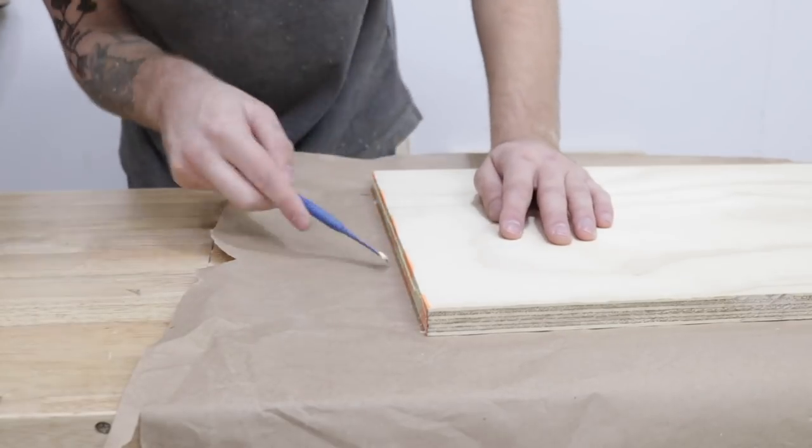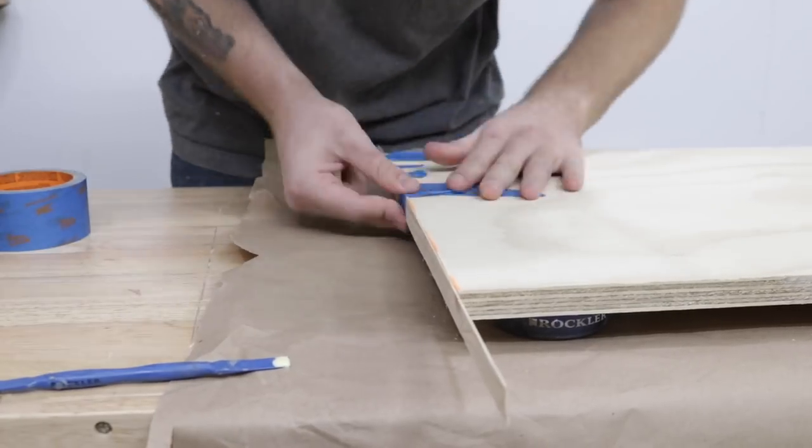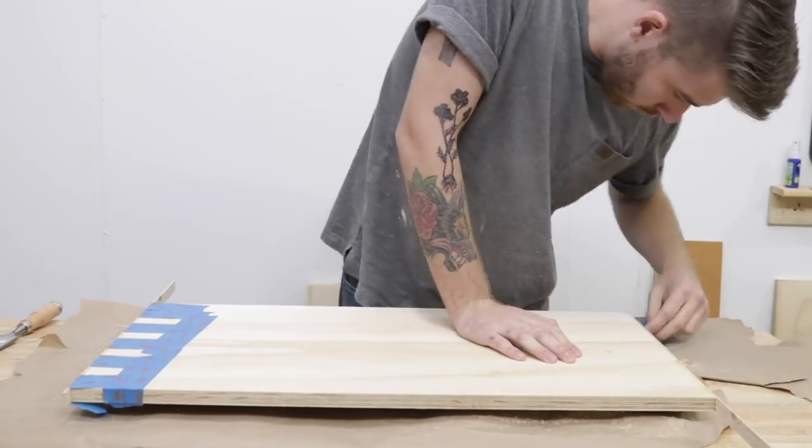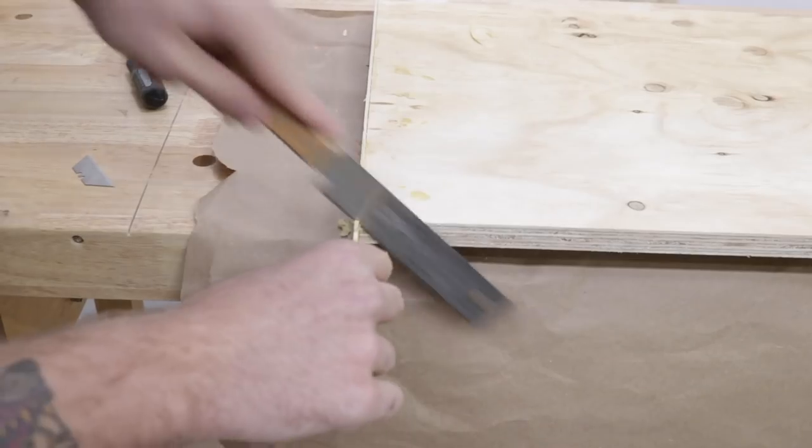I'm cutting them about an eighth of an inch thick, then I glued them to the ends of my top and bottom plywood pieces. I used masking tape to clamp the pieces in place, and then after about an hour I could come back with a chisel to make everything super smooth and flush.